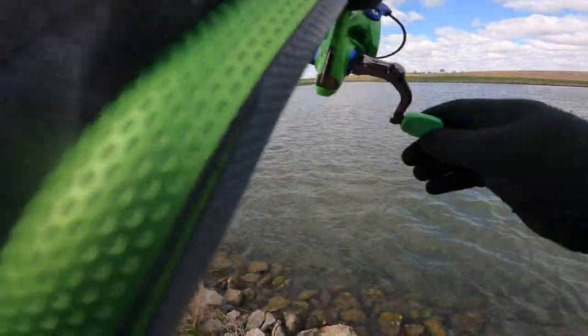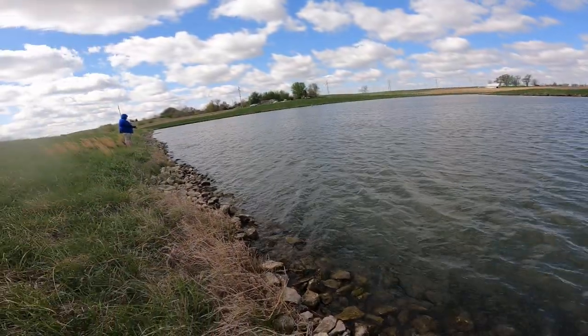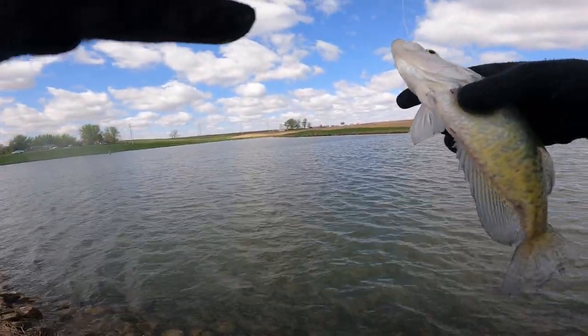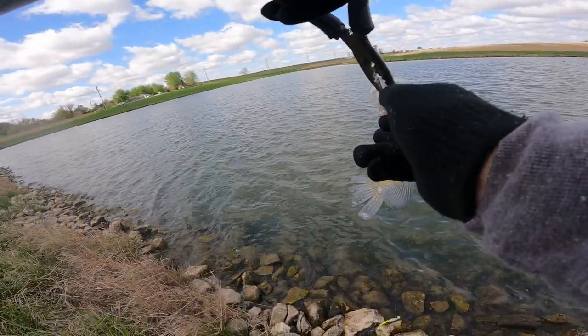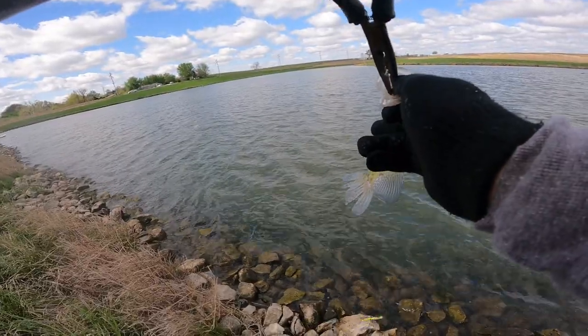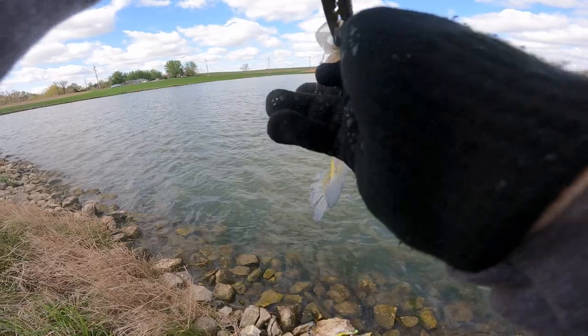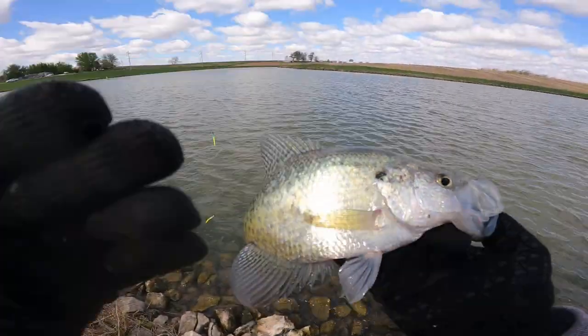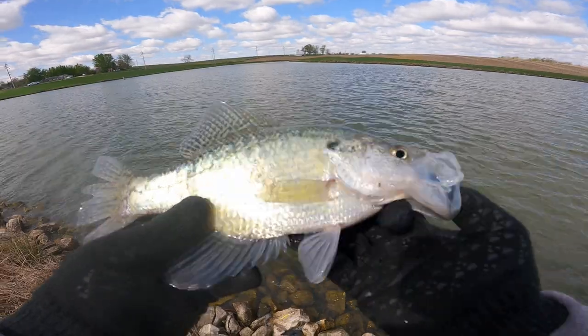Yep, there he is — bang bang! Decent crappie. That was a green goblin for me. I'm pretty sure it was you that said we're gonna go tear them up. I told you — just had this feeling, you know. That's what's up right there — big old crappie.